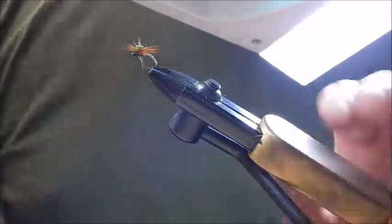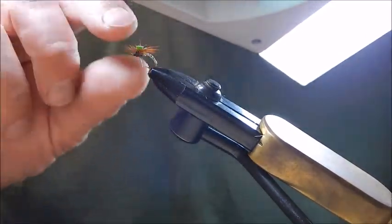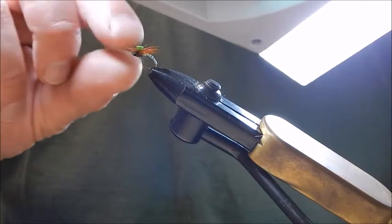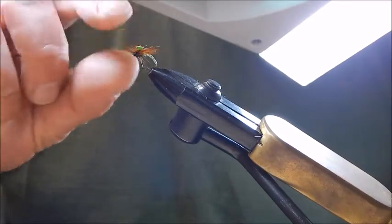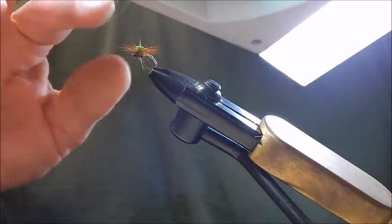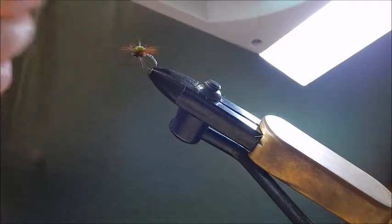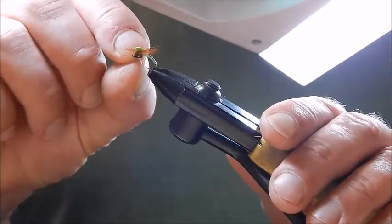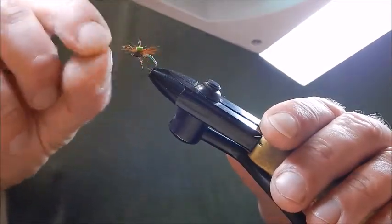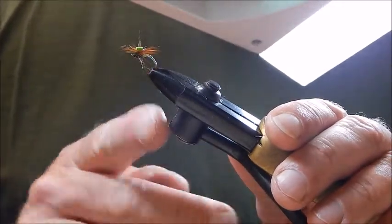Cut the foam post and that's it — that's the Twinkle Hammer. It's a great fly because the body hangs under the surface and the hackle keeps it afloat. Vary the colours and it's a super successful fly on rising trout, and also very good if you're fishing blind — fishing the water so to speak — it'll bring the fish up. A very successful fly, the Twinkle Hammer.